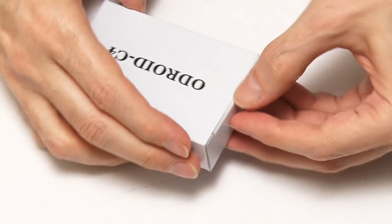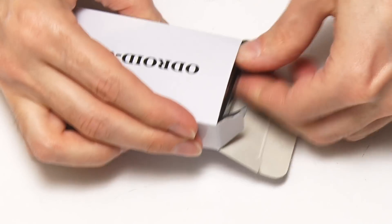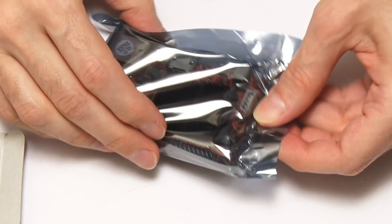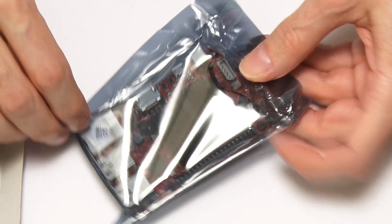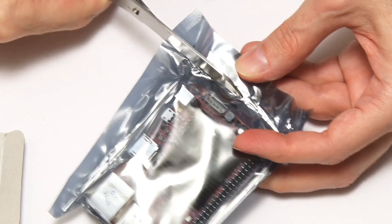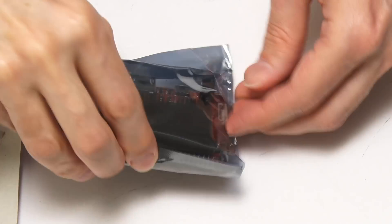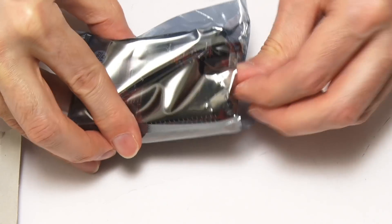Let's open it up. Looks nice and straightforward. And we have the Odroid in an anti-static bag — you don't always get those these days. Mr. Scissors is here to let us in.